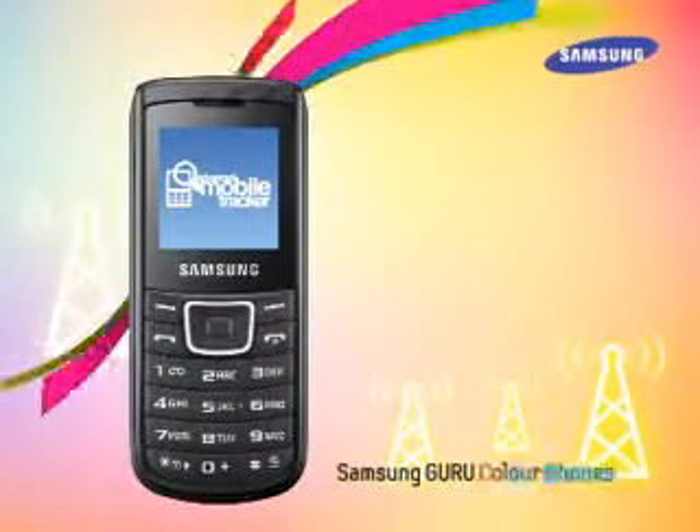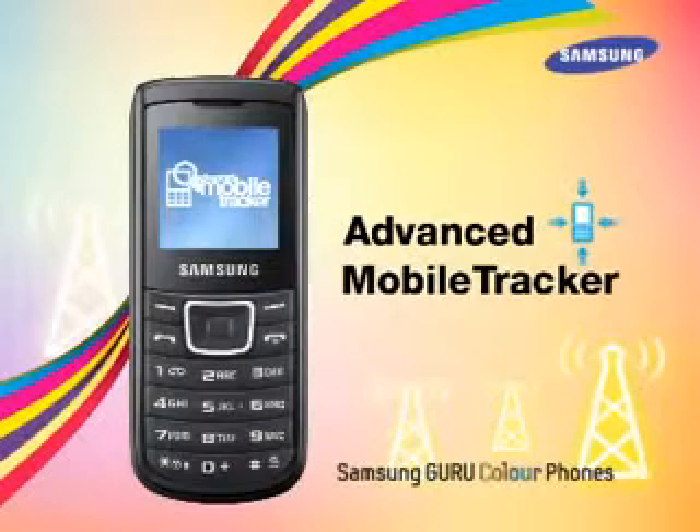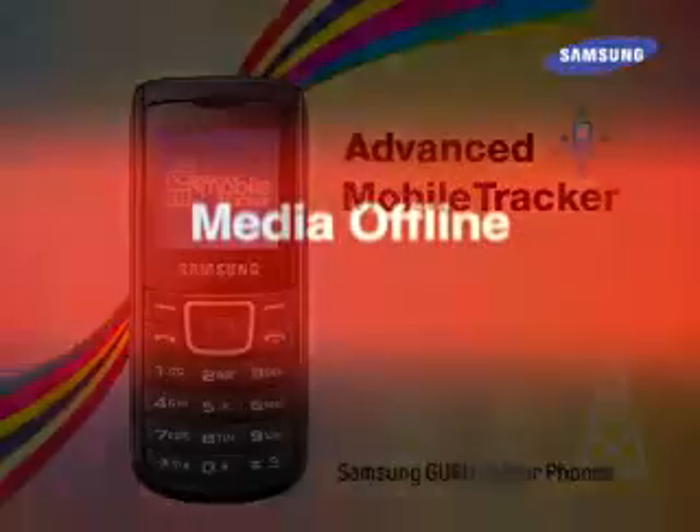Another great feature is the Advanced Mobile Tracker, which enables users to access their lost phone from another Advanced Mobile Tracker enabled phone. It also gives information about the lost mobile's location, enables forwarding calls from the lost phone, and also deleting contacts.